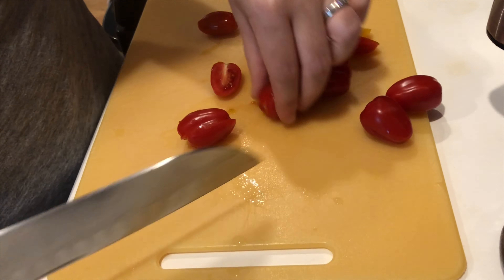Now that our dressing is whisked, combine your veggies and dressing in a large bowl and stir to combine, really tossing to coat all the veggies well with the dressing. After draining your cooked pasta, go ahead and toss that in too, stirring to coat and combine the veggies, pasta, and dressing.